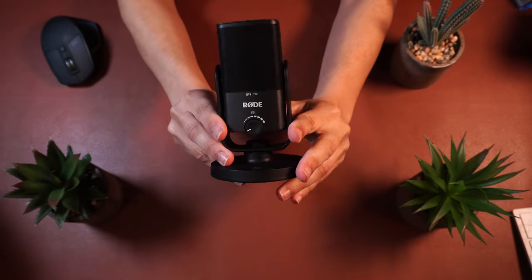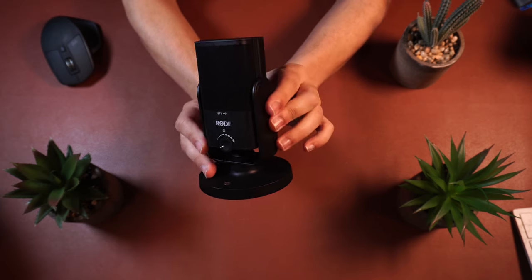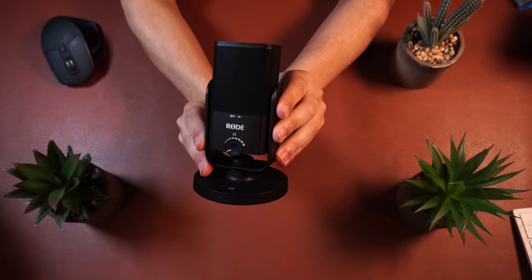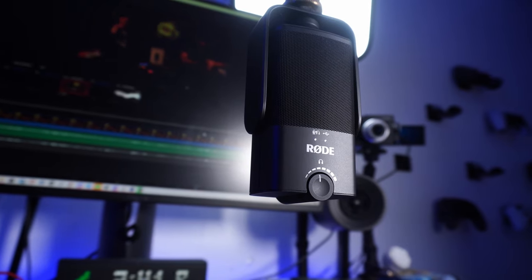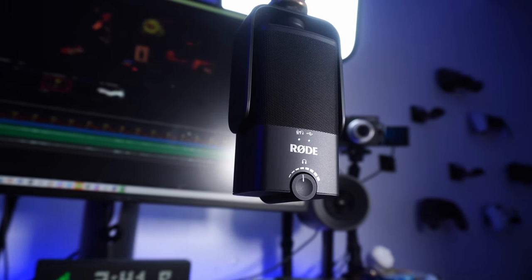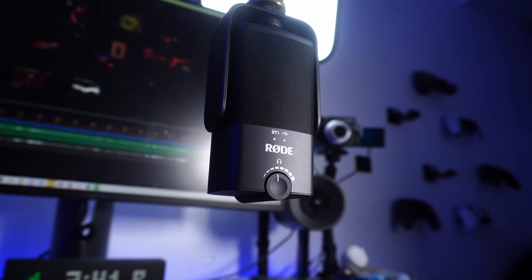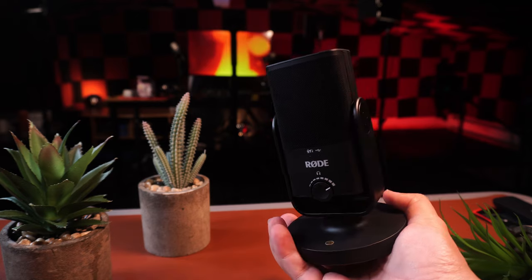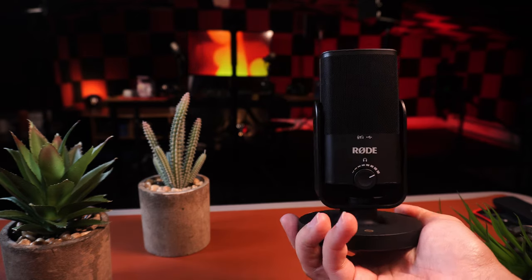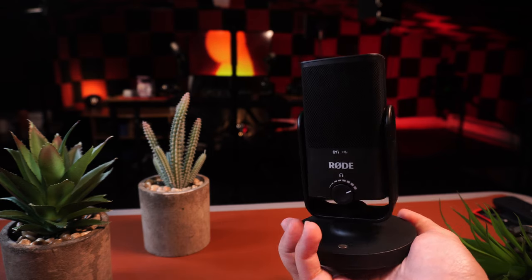The exterior design consists of plastic. As you've noticed, this thing is very small, so it definitely follows through on the mini moniker. It's a full matte black design that feels fine in terms of texture, but in spite of its size, it is quite hefty. This microphone feels premium when you hold it because of the weight. You also get the headphone gain knob on the front with a clicking mechanism for turning monitoring on and off.